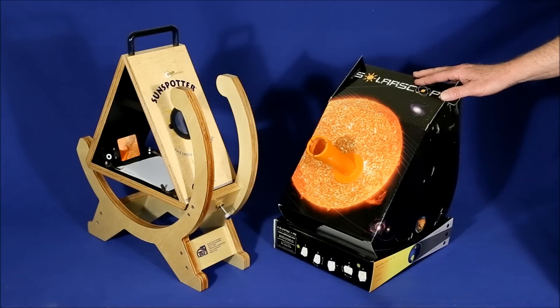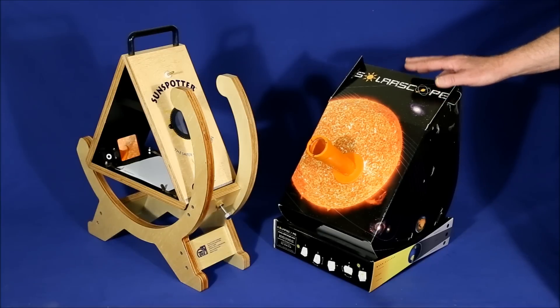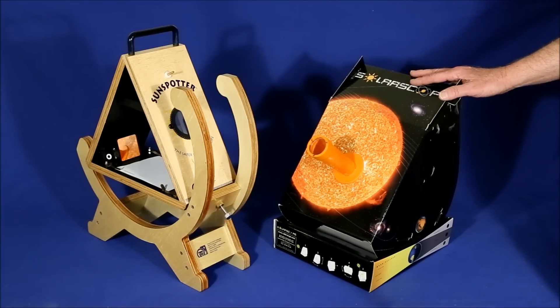The Solar Scope is only $125, so if budget is your primary requisite, this is probably the way to go.